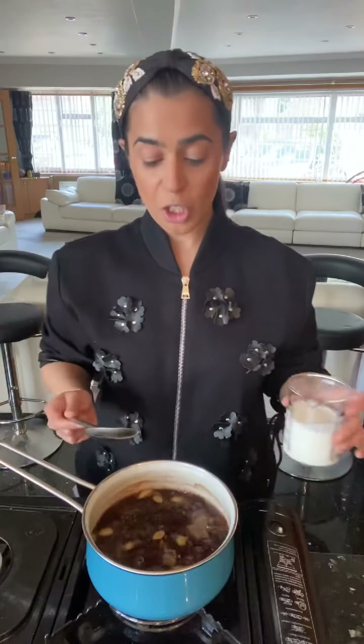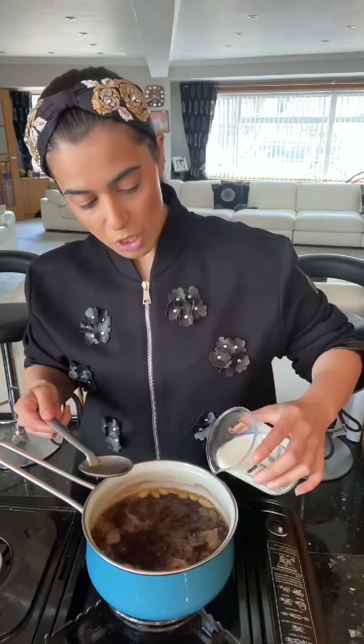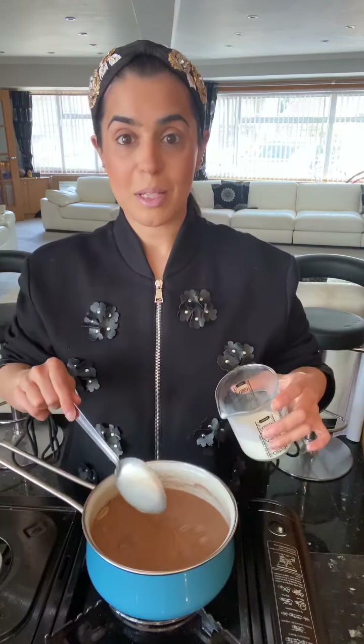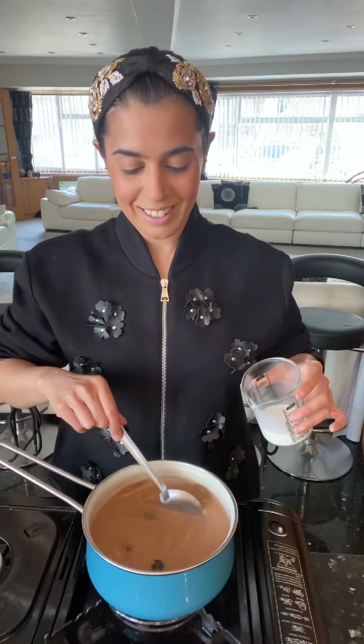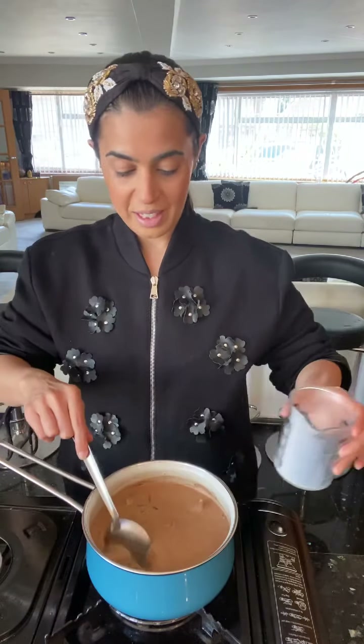Now I'm going to go ahead and add my milk. Traditionally, masala tea is quite milky — I can really smell that masala, it's wonderful. So I'm going in with the milk. I love masala chai as long as it's not too strong, so I'm adding a bit more milk. Look at the color on that masala chai — that is perfect.